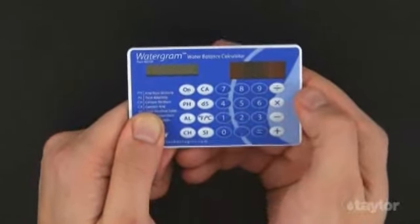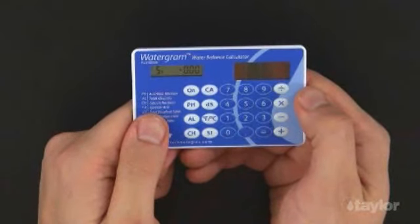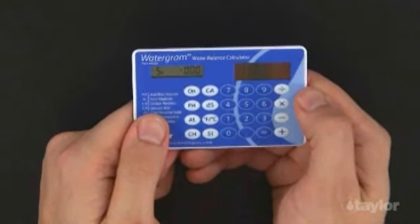Press the SI button for the saturation index calculation to begin. It may take a moment. The SI is shown to be 0.00, meaning the water is perfectly balanced.